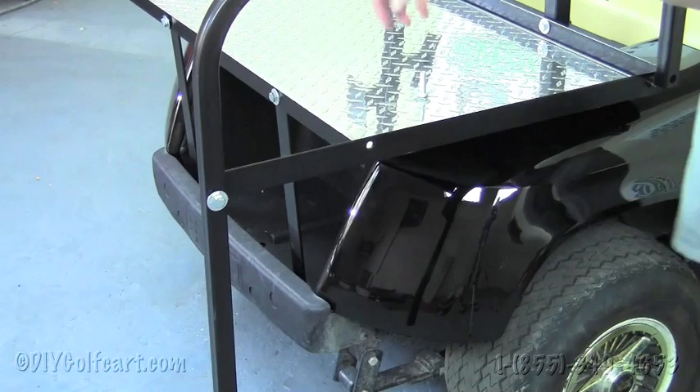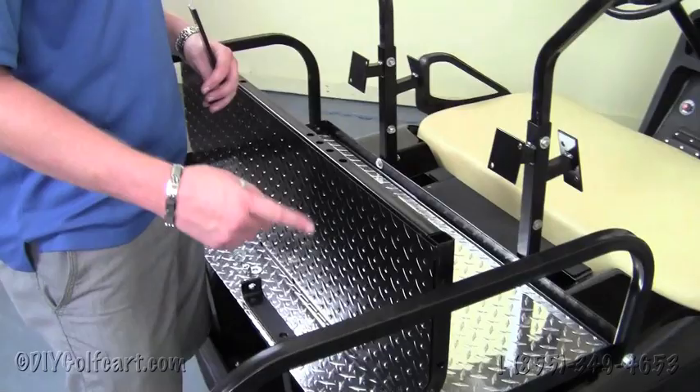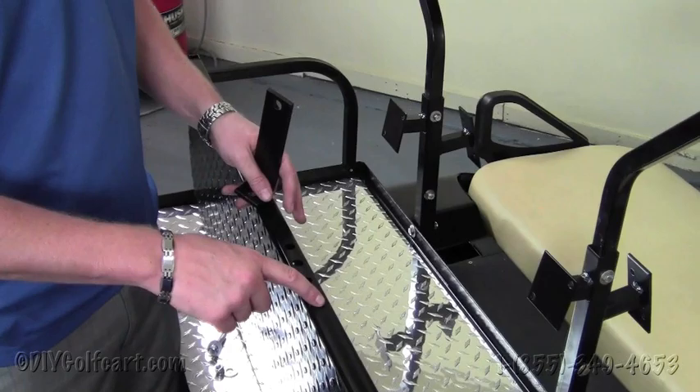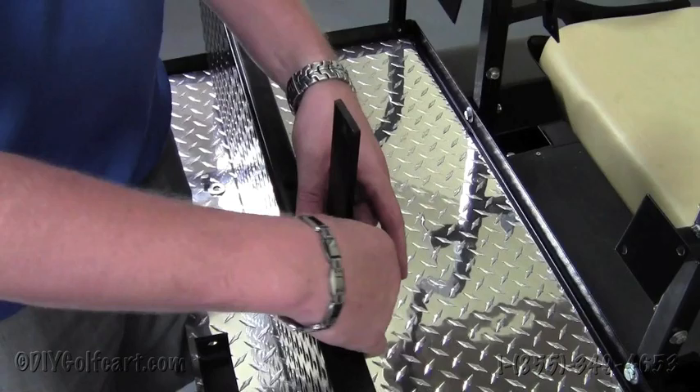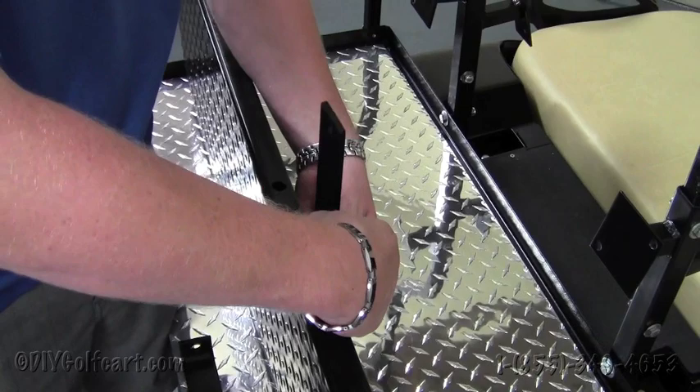Once we've installed both the handrails on either side of the cart, we'll next take the step plate, locate the hole second from the end, and the footrest brackets. The L is going to go up underneath the footrest. Grab a one and a half inch bolt, run it through, then put a nut and washer on the back side. We'll do that task to the other side as well, and this will conclude this step.